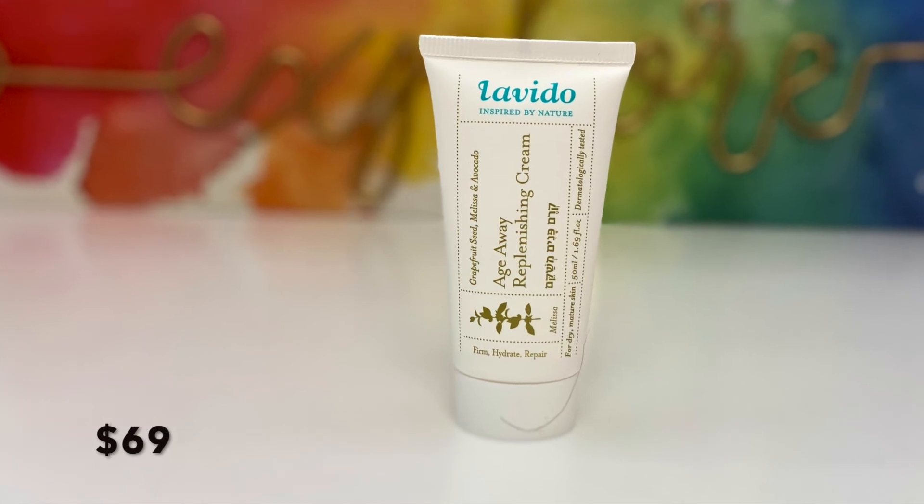The last product is the Replenishing Cream from Levito, retailing for $69. I've never tried or heard of the brand before. The card says it's made of 11 innovative organic plant actives, is anti-aging, and is proven to diminish the appearance of dryness, wrinkles, and rough texture. It's also a vegan formula. I love trying new moisturizers because my skin is always dry regardless of the season, so I'll try this and let you know in next month's video.